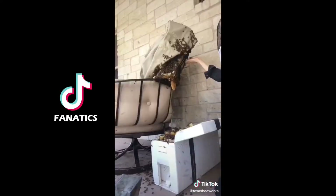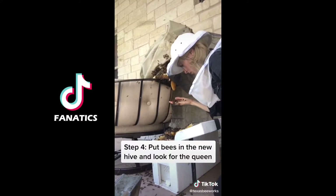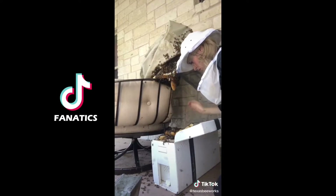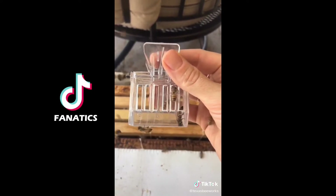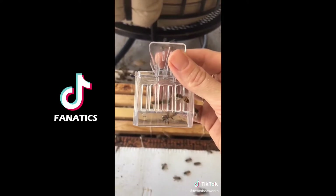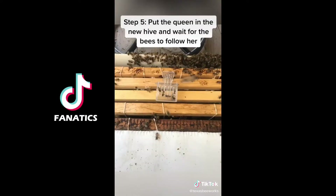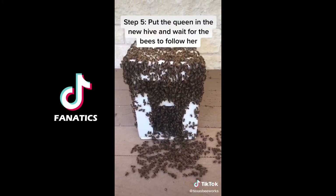There was a lot of comb but also a ton of bees, so I used my hands and started scooping bees into their new hive while looking for the queen. Soon enough I found her. Do you see her in there? She's the largest bee in the hive. I put her into the new hive and all the other bees started to go right in since they wanted to be with their queen.